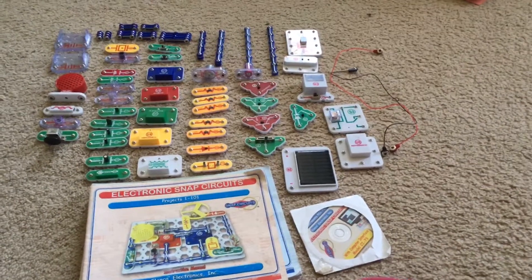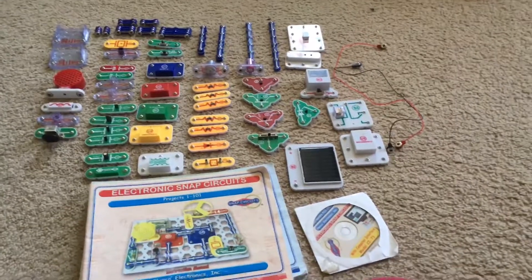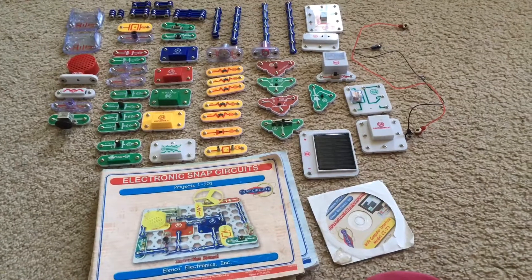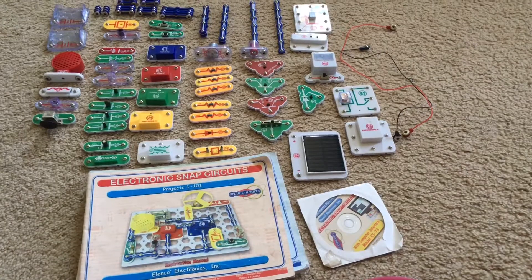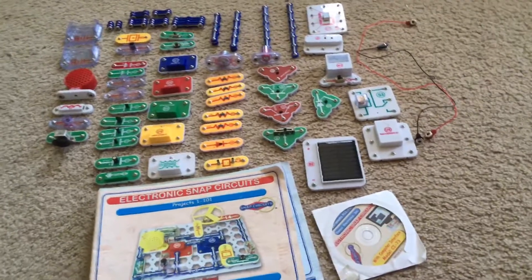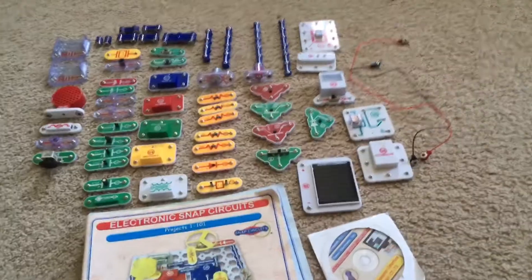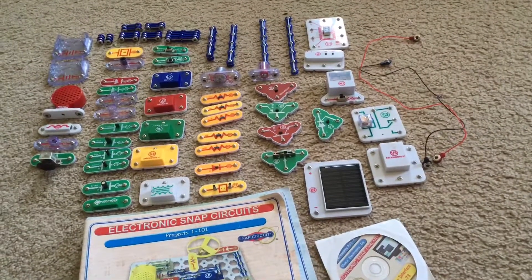Hello everybody. I am going to do a retake video of me introducing to you the Snap Circuits Extreme Kit. In the previous video, which I uploaded over six months ago, I was not able to show you all the parts because some were missing. But I got replacement parts for the ones that were either missing or damaged, which prevented me from demonstrating all the projects. And I just thought it would be better if I replaced them all, and that way I could do all of them when I'm ready.